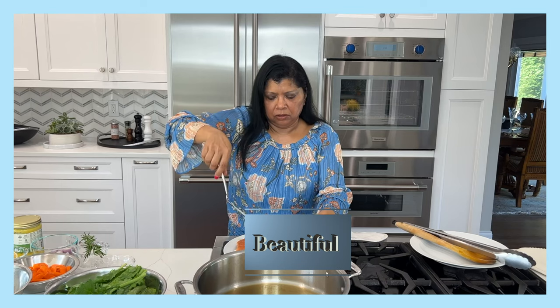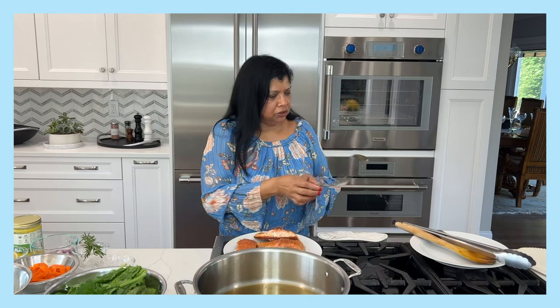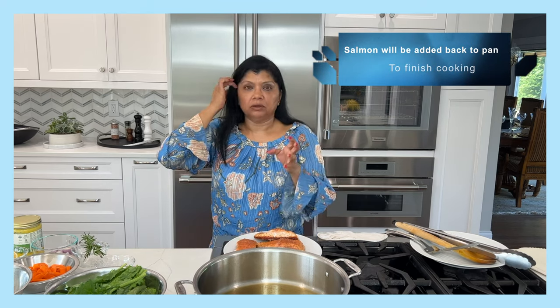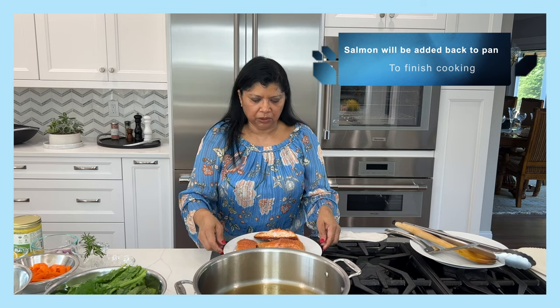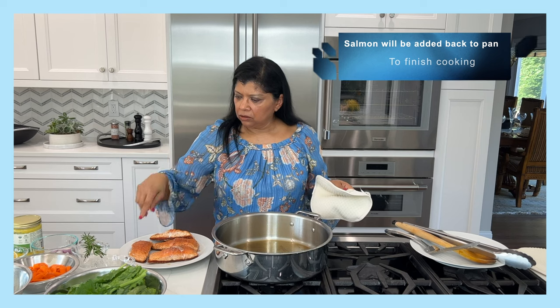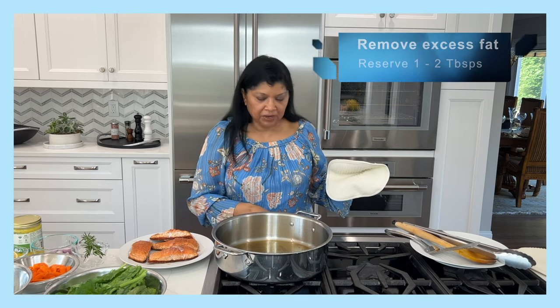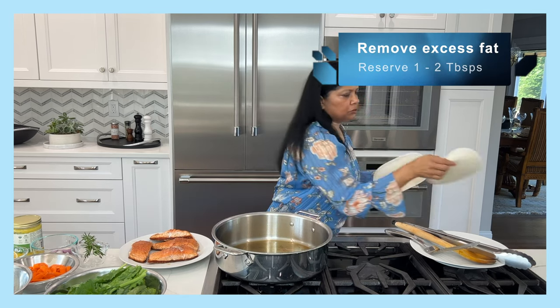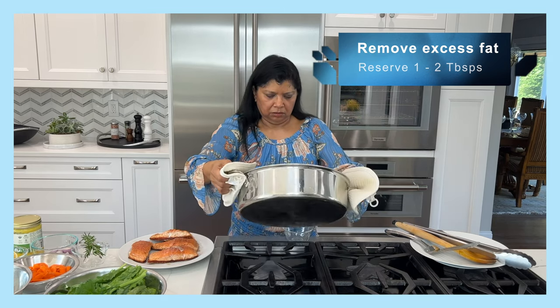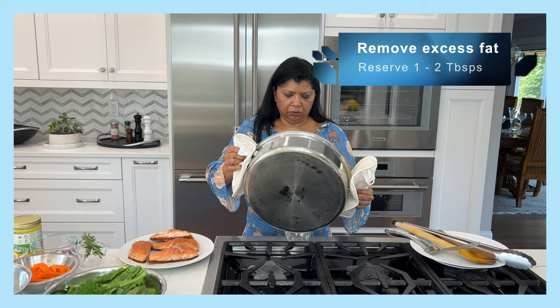I don't want to cook the second side yet because I'm going to finish cooking it as I cook the rest of the ingredients. The fat remaining in the pan is a bit too much for me, so I'm going to remove some and keep about one tablespoon.